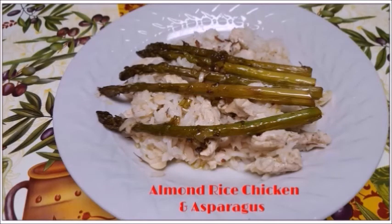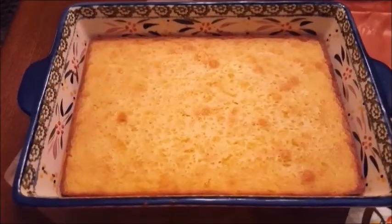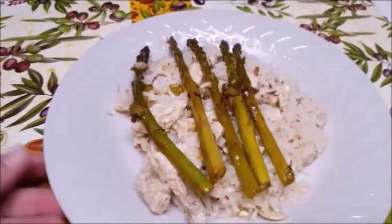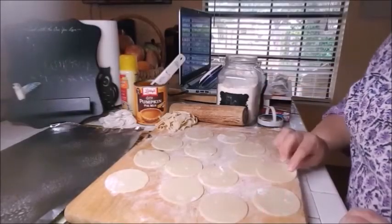Howdy y'all, I am Trisha, Texas Lady. Welcome to my channel. Here is my sweet cream corn casserole — I got 14 little circles out of this.